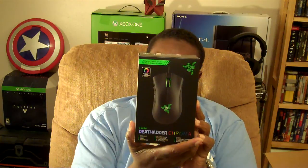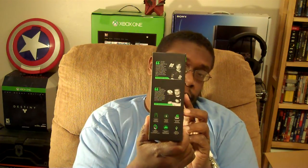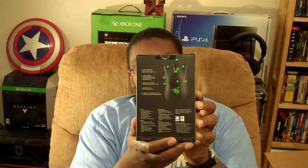We got two more boxes. We also have this — it's just tissue paper. It is the Death Adder Chroma. Really cool looking mouse. It has endorsements from some MLG professional gamers. What's really cool — this can change color. It can change, I think, 16.7 million different colors.